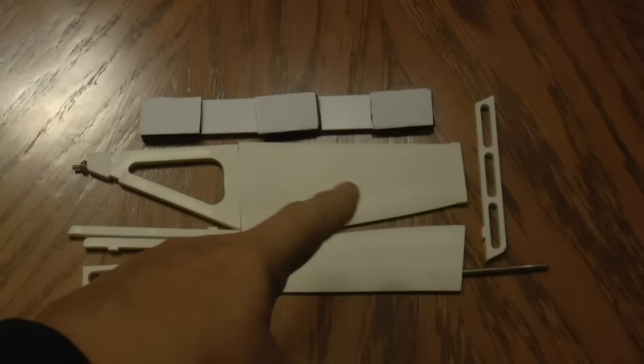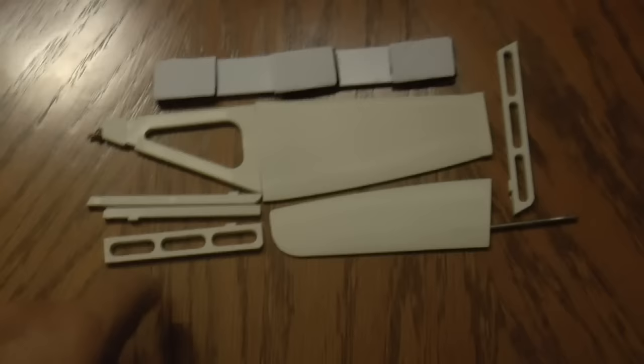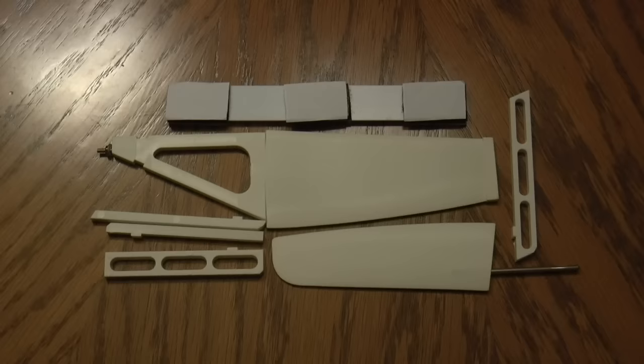Here we have the parts from bag C. We have the rudder, the bar that will connect the ballast — this will be in the ship and the lead weight will be down there — and we have a weighted plastic piece and some more parts, and that completes the bagged parts.